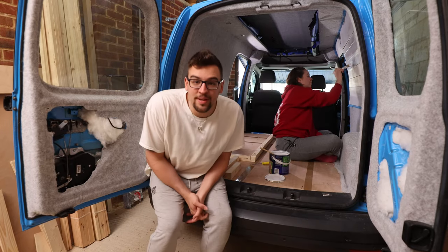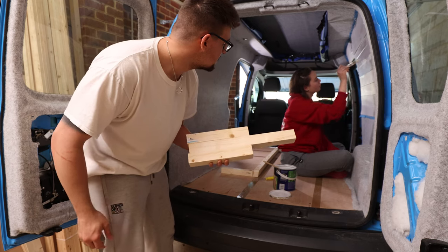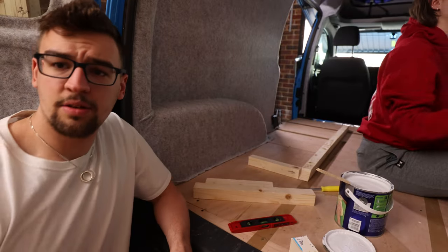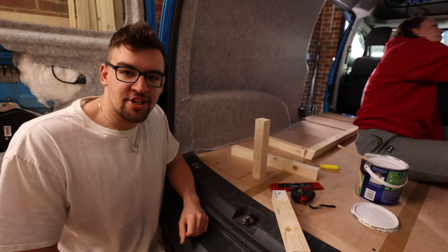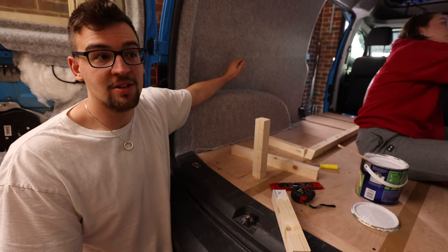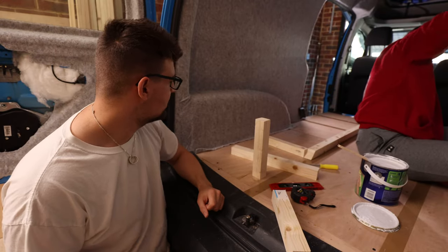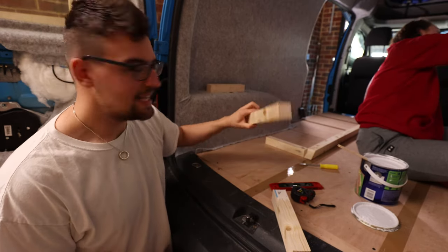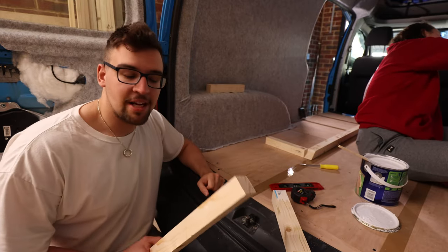We are now going to finish off building the bed. Here are some pieces I did earlier. Let me explain my thought process quickly. We've got the wheel arch here — we don't want to build onto it or drill into it because that will create rust, as it goes directly into the wheel. All the water spits up and we'll have problems down the line. We also don't want to build a structure over the top of it, because when we put our slats on top we're just building closer and closer to the ceiling, and I need as much headroom as I can get.